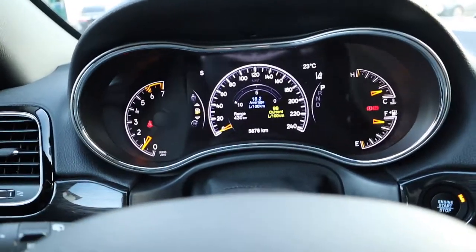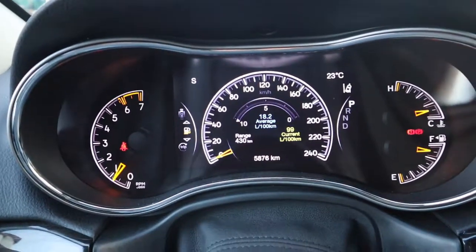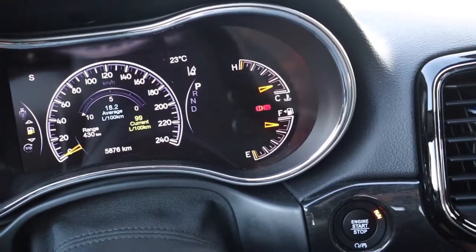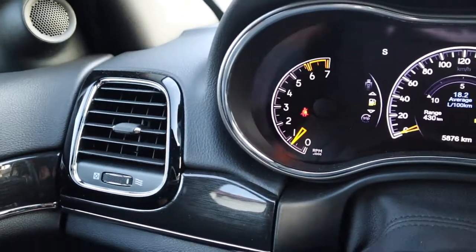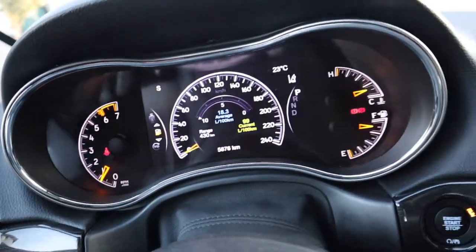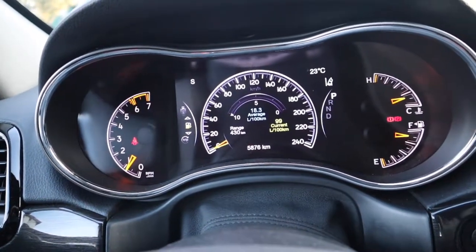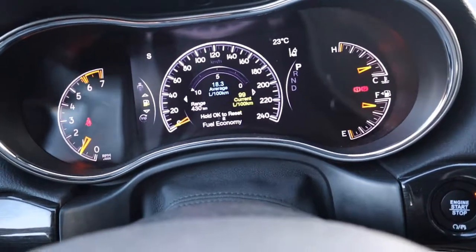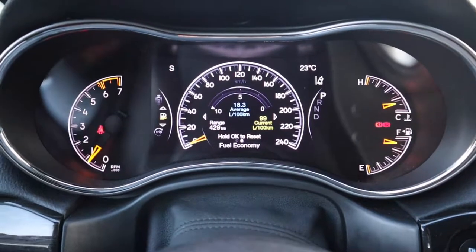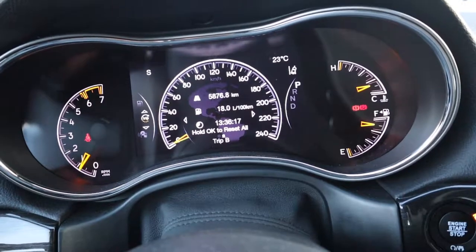These are your gauges — temperature gauge, gas gauge, acceleration gauge, and speedometer. There are many display settings. Right now it's set for me to see my gas consumption, and I can scroll down to show some settings like gas and kilometers remaining.